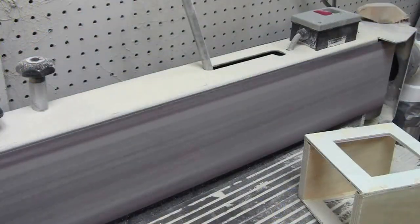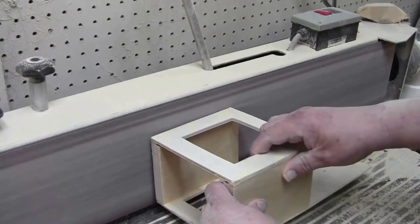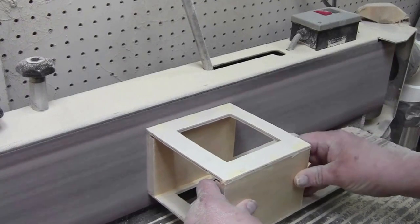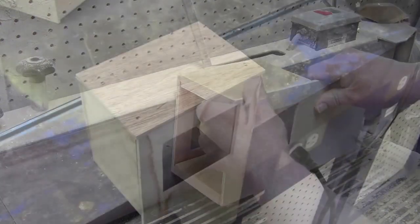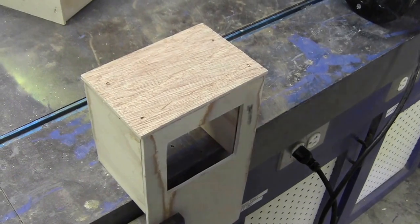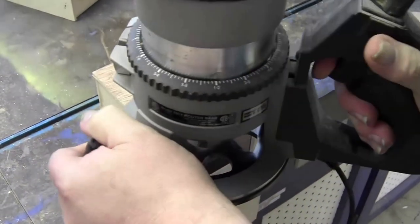After filling the holes, I take the sander and do a light sanding. I've attached the bottom and made it a little oversize. I'll trim it flush using the flush trim router bit.